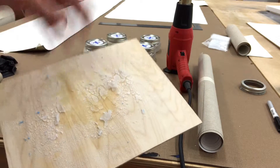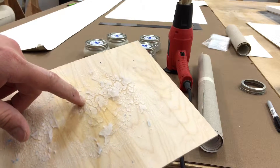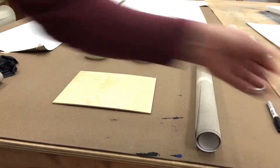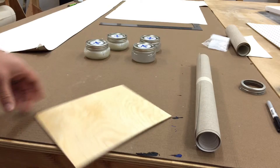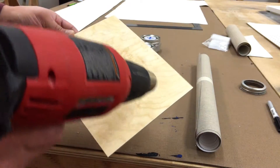This is an example of what happens when it dries if you put it on too thick. It separates like this, like desert mud. What I like to do to speed up the process between coats is just go ahead and hit it with the heat gun.